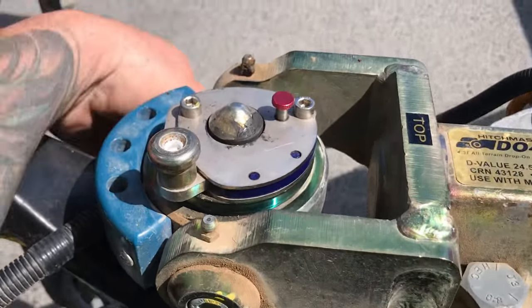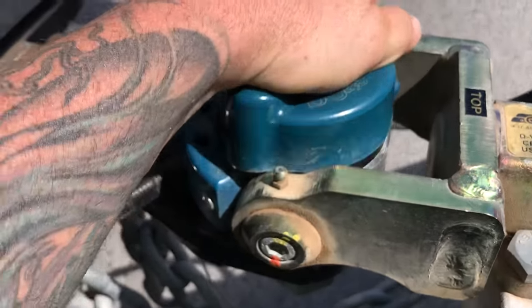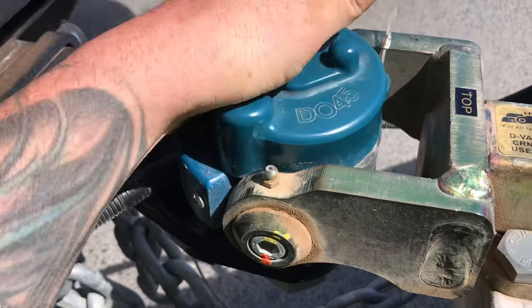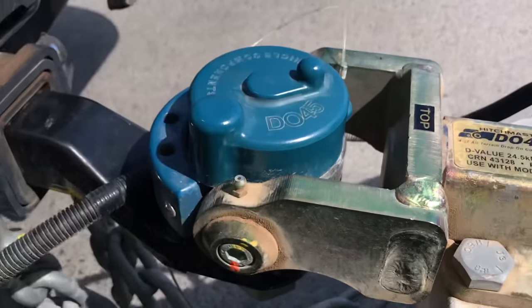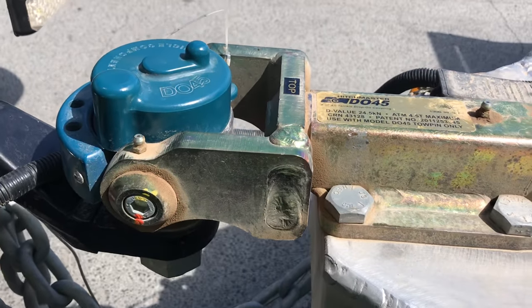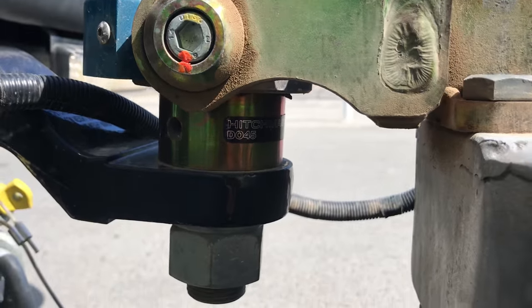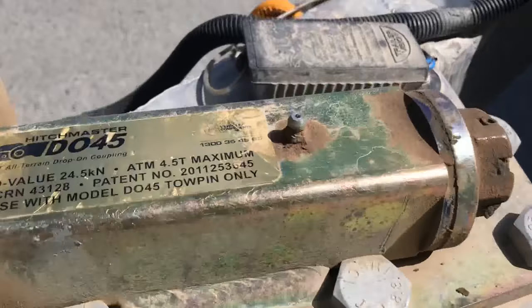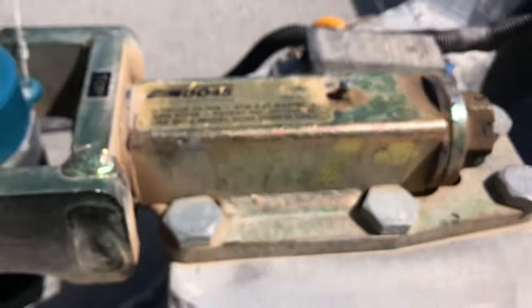It's a really strong design. A lot stronger than the other poly block hitches and the other 360 hitches you can get that are on the market at the moment. Most of them are kind of out of China. This is an Australian built one. Really strong. Made by Vehicle Components — they're up in Queensland.